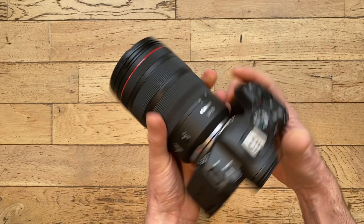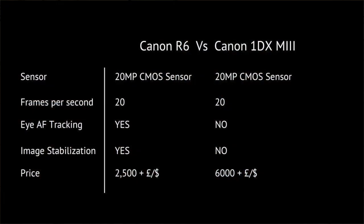One of the main reasons why I bought the R6 was because it's got a lot of tech from Canon's flagship camera — that's the 1DX Mark III. Just to put that in perspective, the 1DX Mark III is a £6,000-plus camera, and the R6 is about a third of the price.